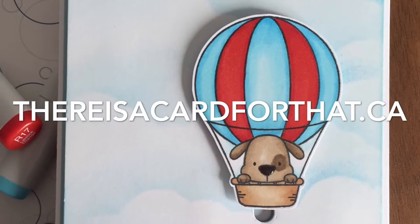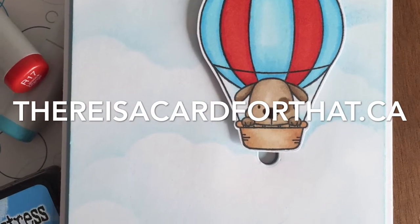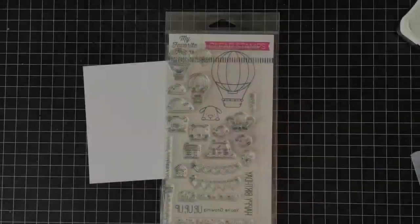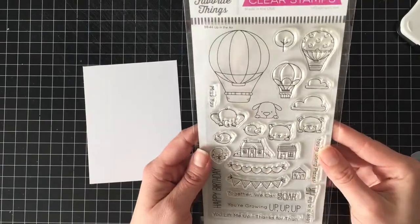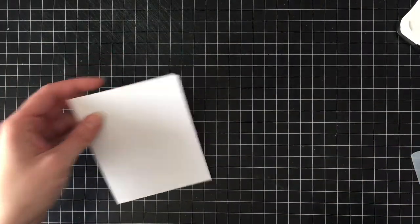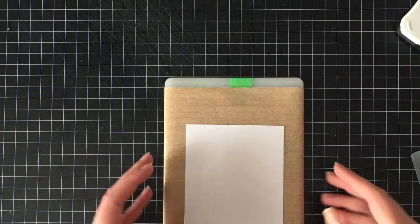Hello everyone, it's Trina here from thereisacardforthat.ca and today I'm going to be making a pretty simple interactive birthday card. My sister-in-law asked me to make a card for a little boy who's turning four and I figured I would record it at the same time.